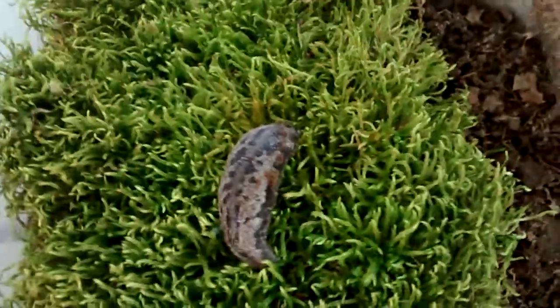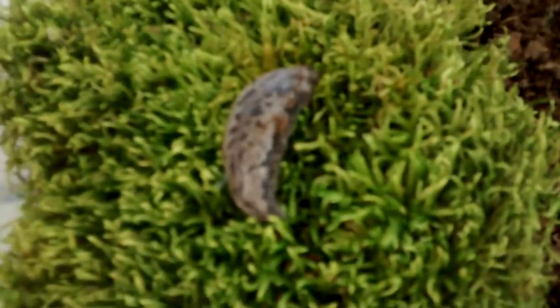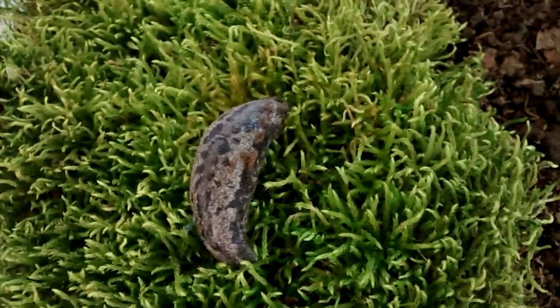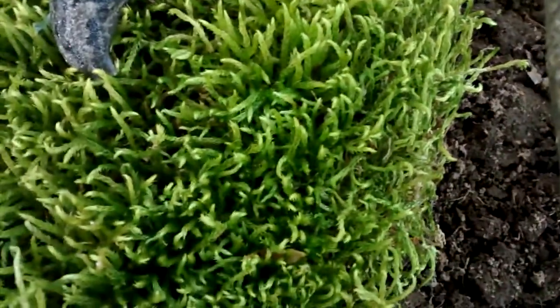Where are his antennae? I think he's trying to go down into the moss. He's a little stick — that would make it feel more like home. But this is his new home. Welcome home buddy! I love him, he's so cool. Alien! You know what? I'm gonna go change the name on this.